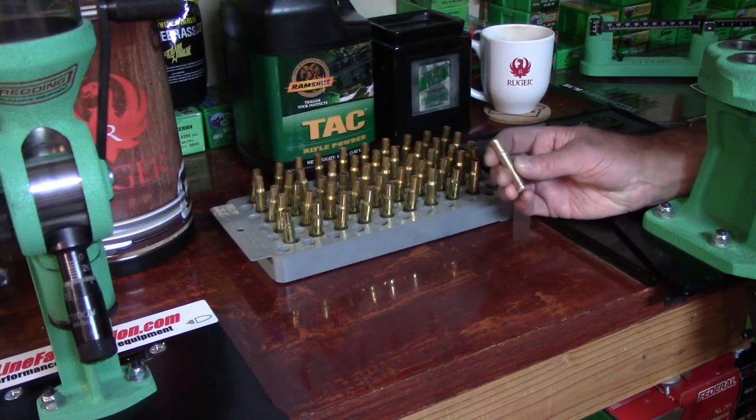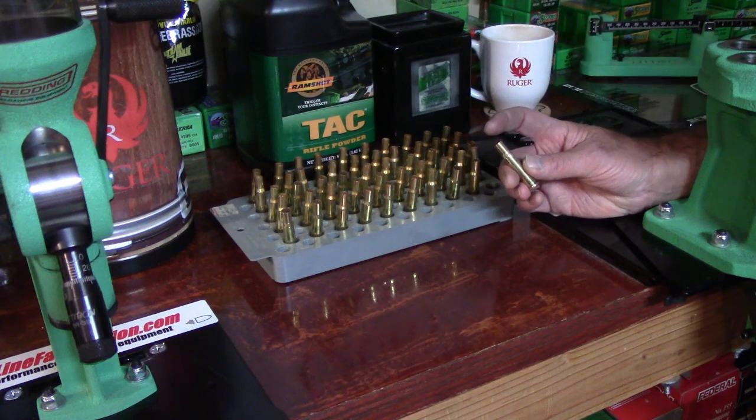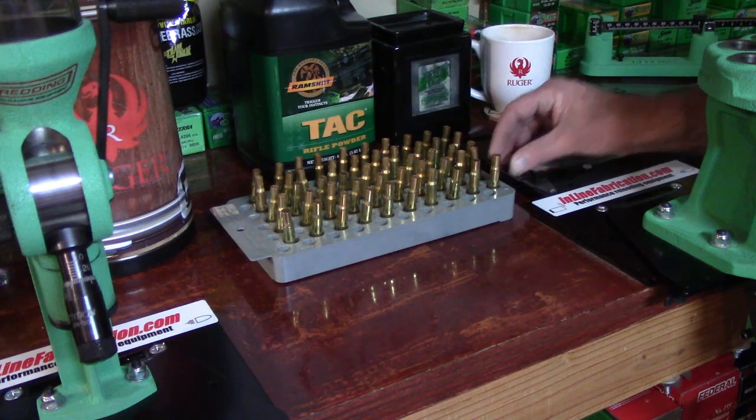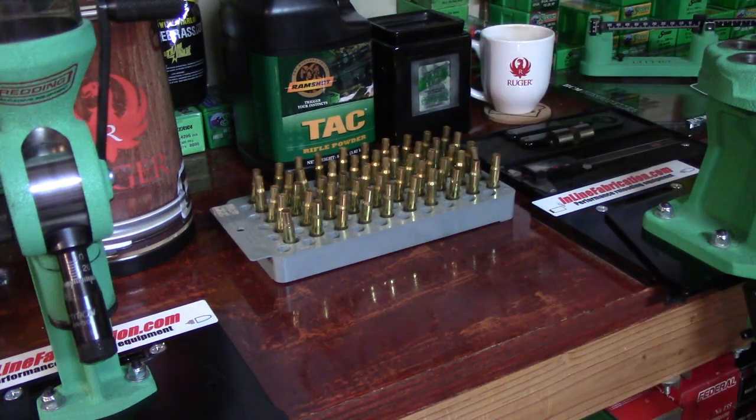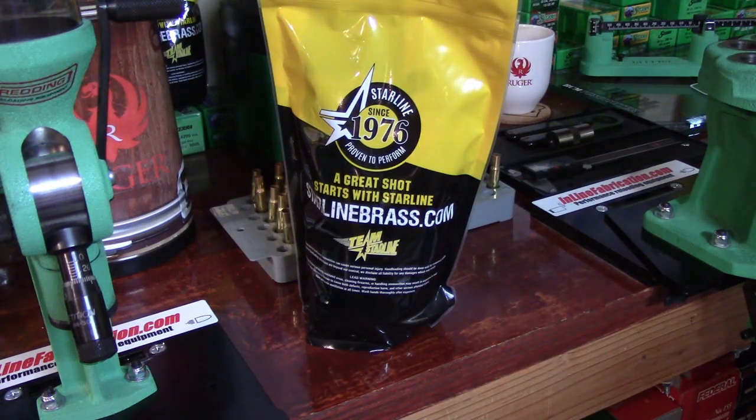That's what a lot of reloaders do — they simply take the new cartridge case and seat the bullet, but their neck tension is nowhere where it needs to be. So what we're going to do is run that expander ball into the neck of this cartridge case and set the neck tension. Ideally, this is what's ideal for any reloader: start with a new cartridge case. The new cartridge case is set to a semi-minimum chamber.